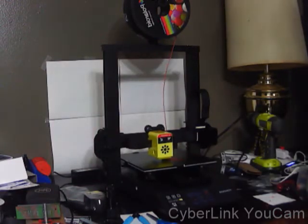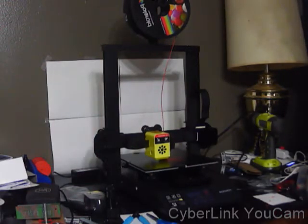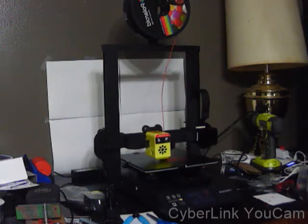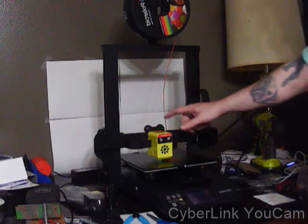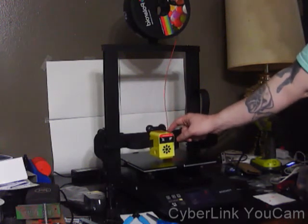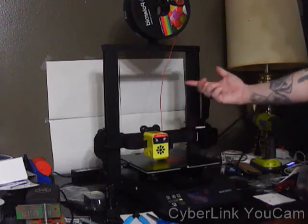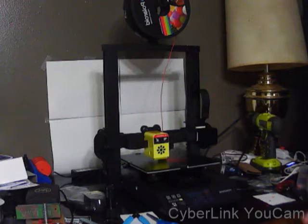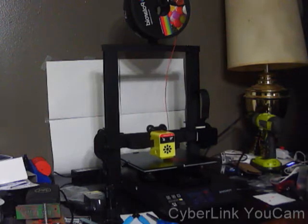This is my first test print on the Focus Odin 5 F3 printer. What I'm printing right now is just a test file off of the SD card that comes with the printer. Basically, it comes with a file to print a new fan cover. I'm printing it in red instead of yellow, just to change up the look a little bit.